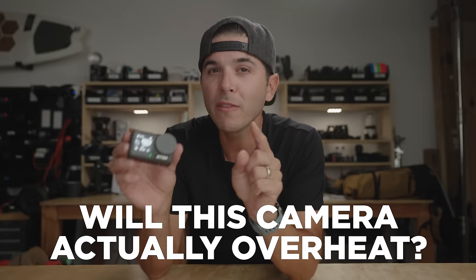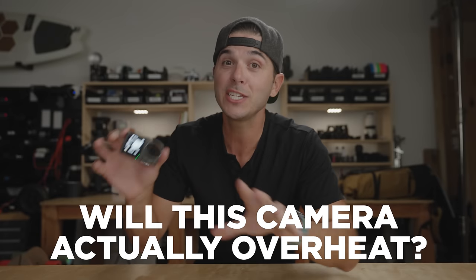Those are all the cons. Lastly, will this camera actually overheat? DJI says it will not overheat up to 4K60 — the battery will run out before it overheats. We're going to find out if that's true, and at 4K120 how fast does it overheat. I made an entire dedicated overheating video on this camera and a couple others — click the box on screen for that. You guys rock, thank you so much for watching — I'll see you soon.